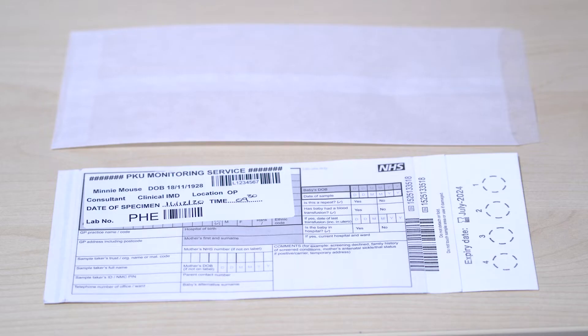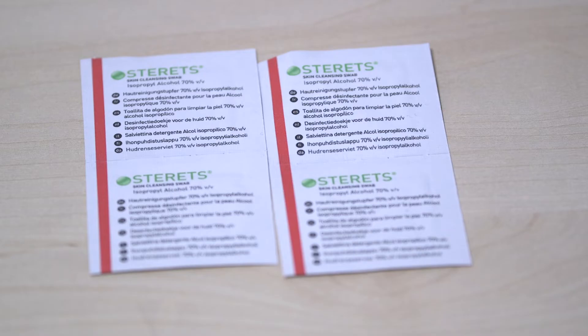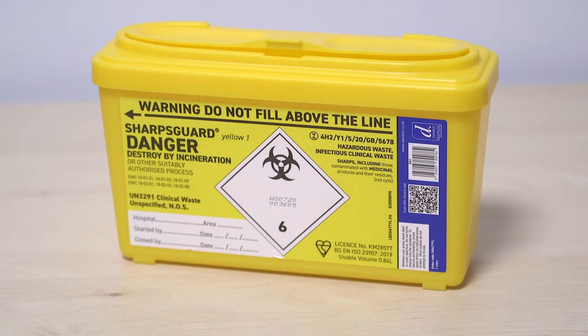The blood spot card is labelled, the clear envelope it goes into, a self-addressed stamped envelope, alcohol wipe, cotton wool and plaster if needed, and a sharps bin.